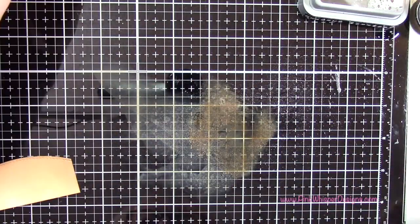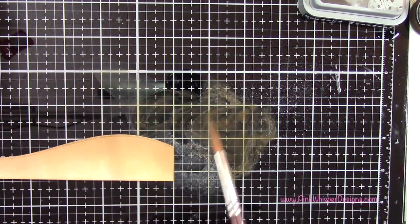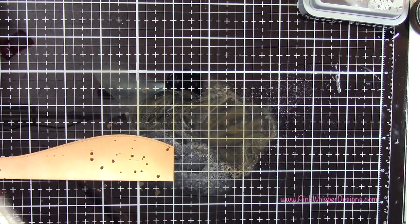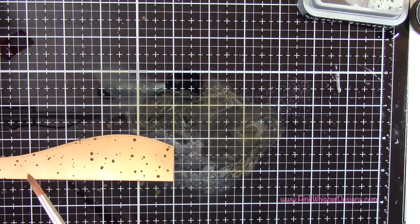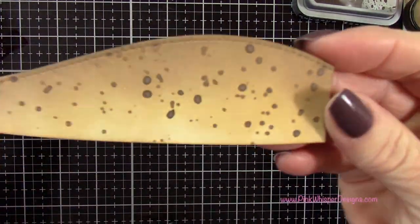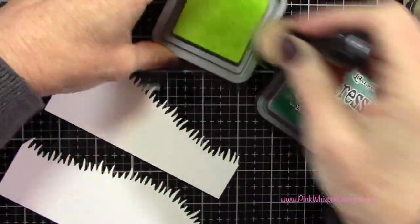Now I'm taking that Ground Espresso and pressing the pad right into my mixed media mat, then spraying that with a little bit of water using the Distress Sprayer. With a paintbrush I'm going to spatter some little splotches on here — I want to make it look like a dirt path. You know how messy I am with my spattering; I got it all over everything as usual, but I carried on anyway.